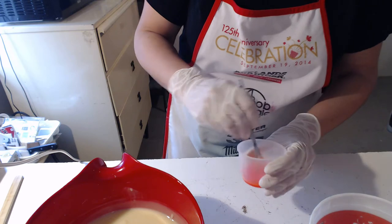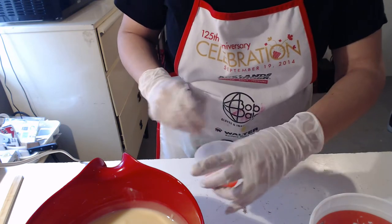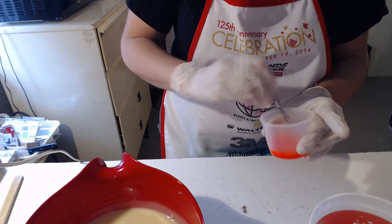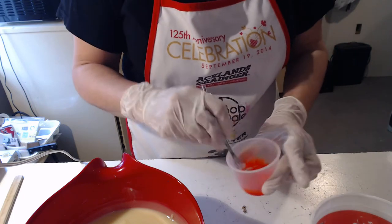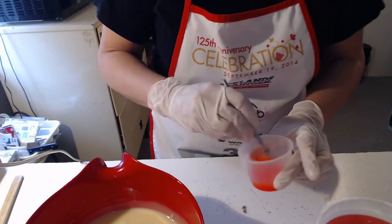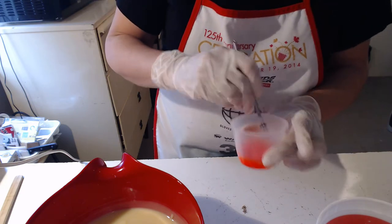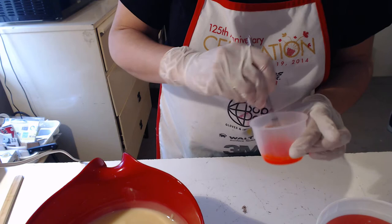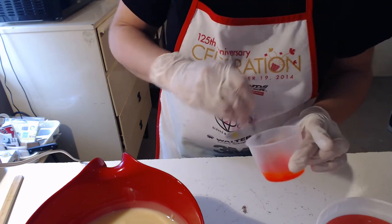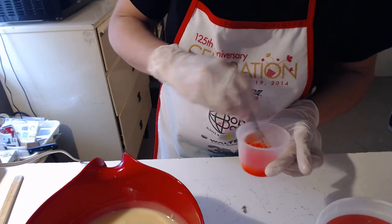I'm stirring but the soap is sitting there thickening up on me. What I'd really love is one of those tiny little stick blenders for colorants — not only super cute but effective. This works, but I would really love that tiny little blender.